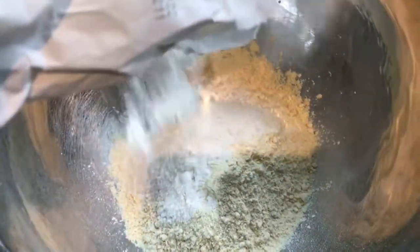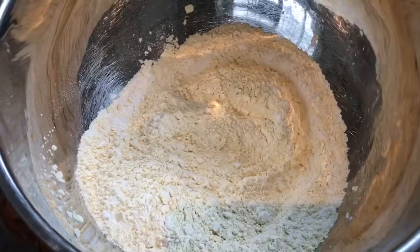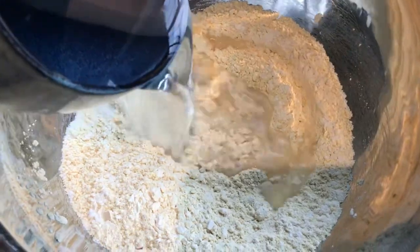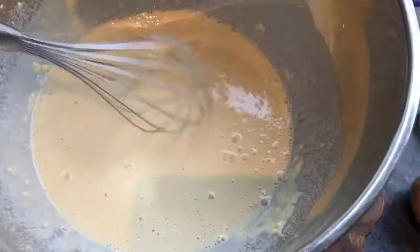To make the dosas I needed some plain flour and some chickpea flour, bicarbonate of soda and some salt. Then add in water until you have a really smooth batter.